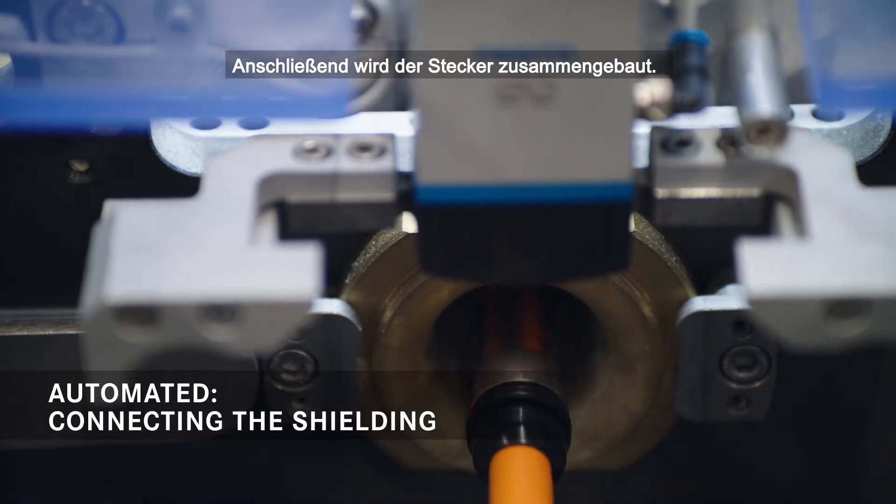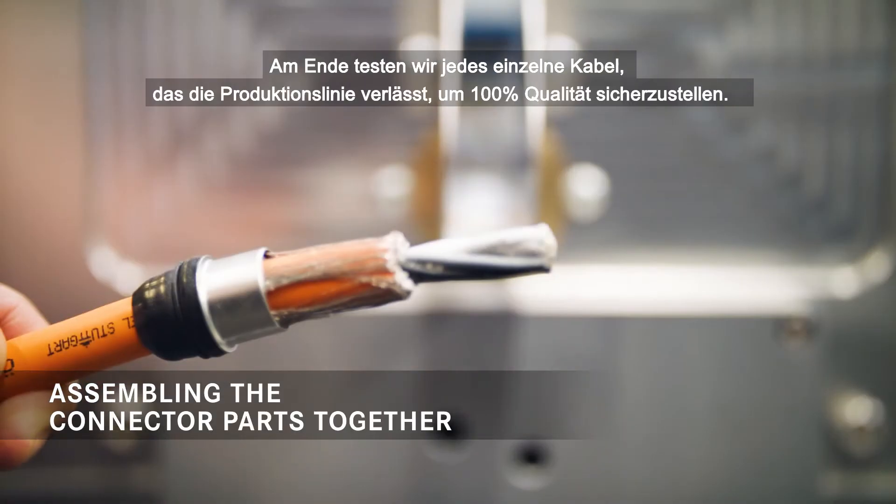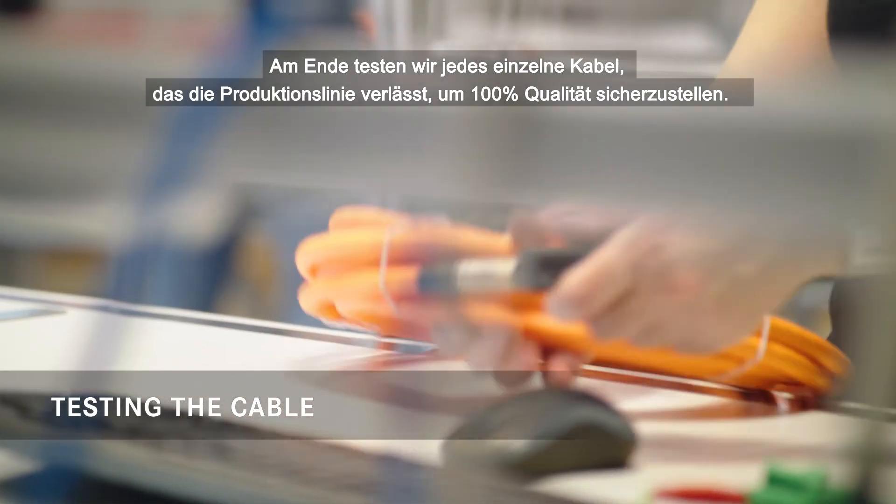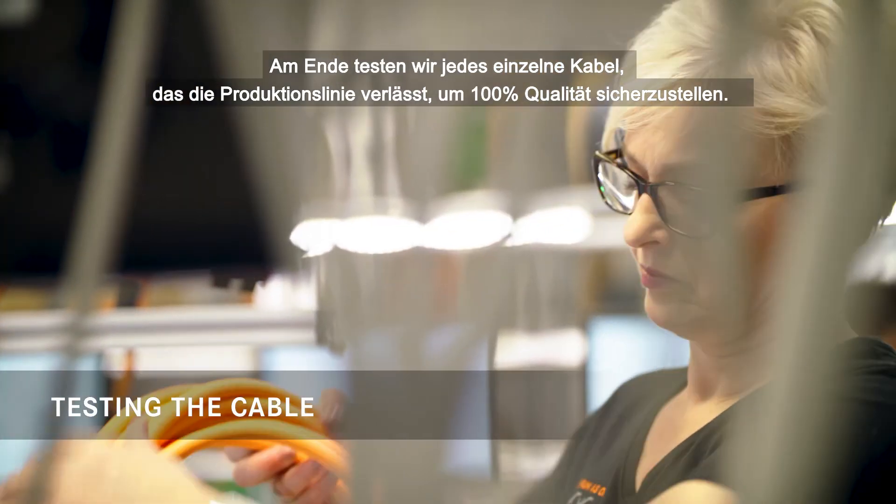After that we mount the complete connector together. At the end we test every single cable that comes out of the production line to ensure 100% quality.